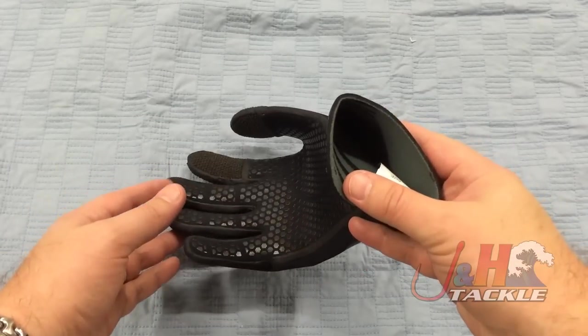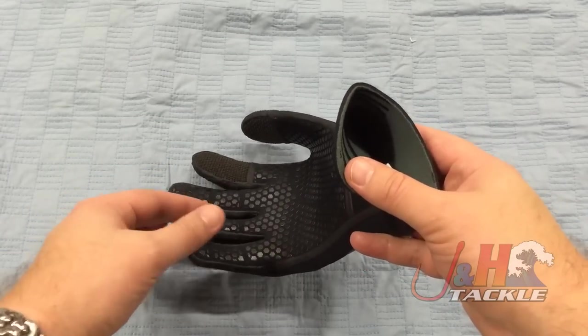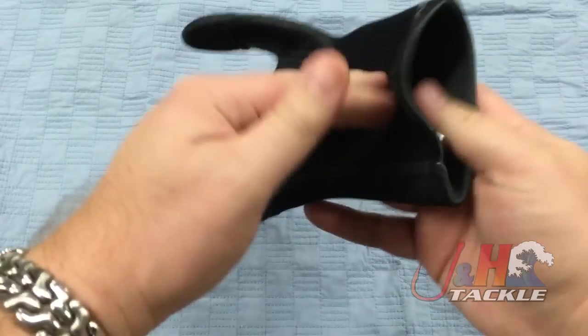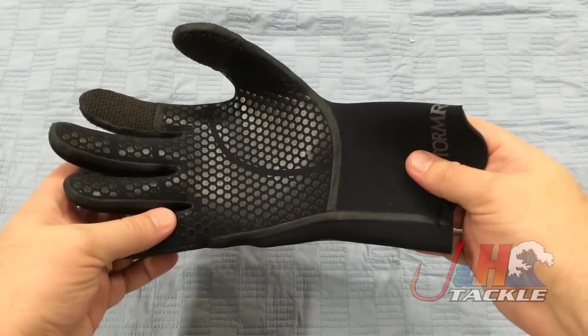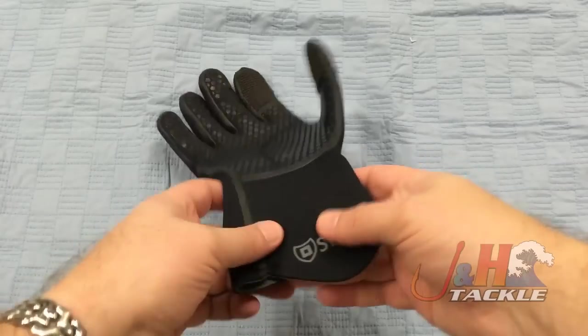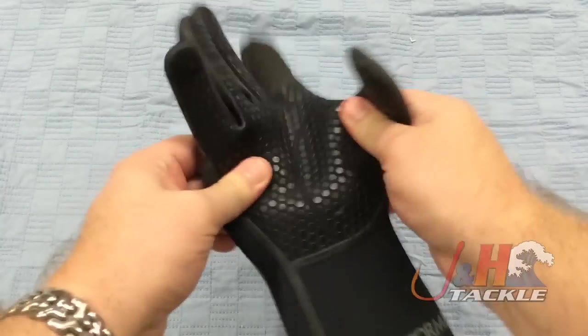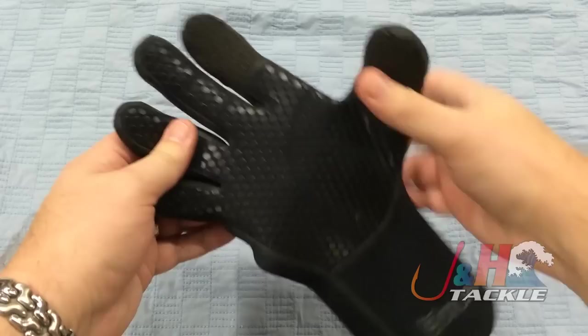The gloves are neoprene with a really nice micro fleece lining. Really comfortable and really warm. This glove is 3mm thick. What's great about Stormer Gloves is they're really stretchy, so it gives you a lot of movement when your hand is in here.